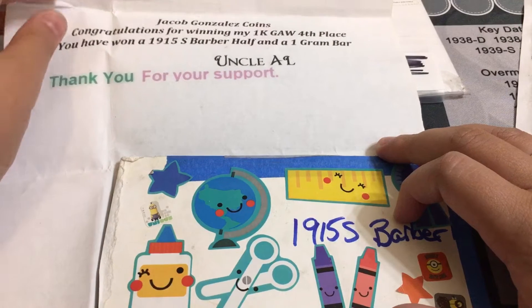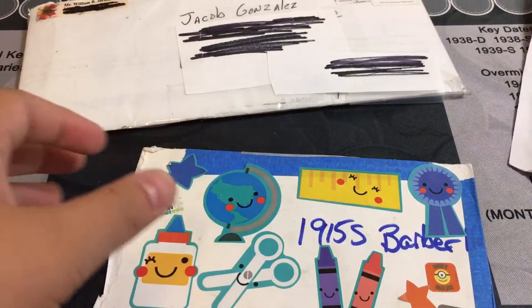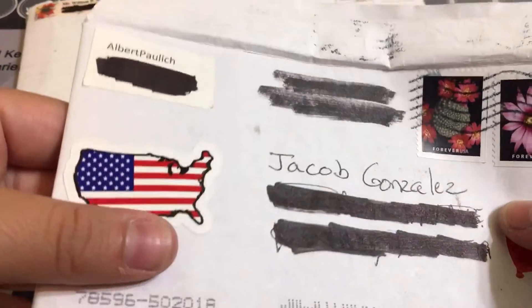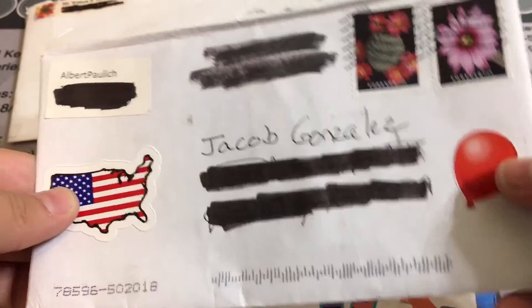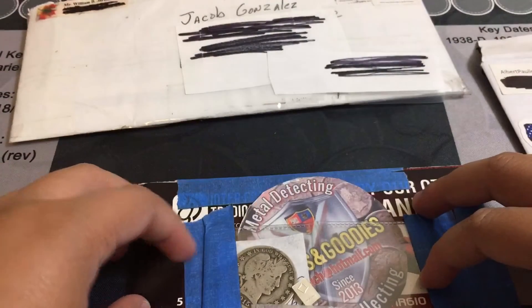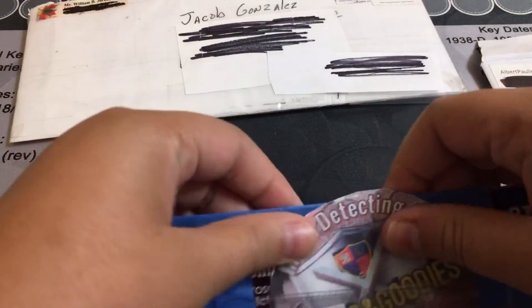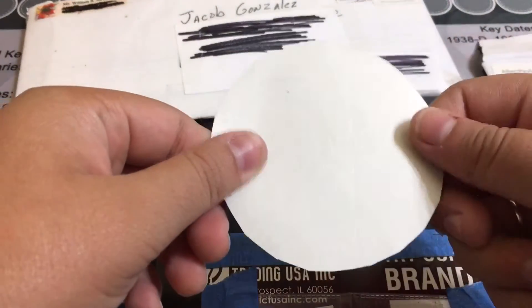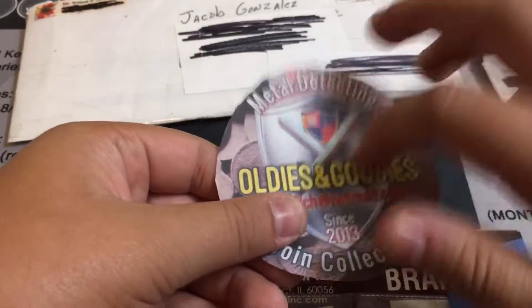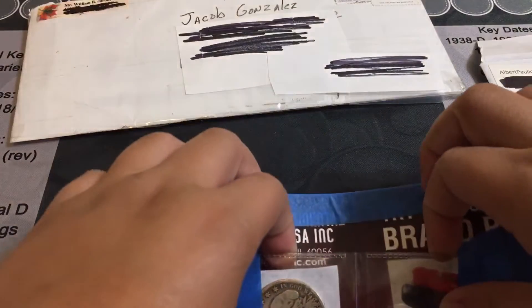Uncle Al, thank you for your support. If you guys know, Uncle Al likes to have a lot of stickers — a United States sticker, a balloon, and a lot of cool stuff like that. Let's turn it over. Wow, you guys can already see the coin — it looks amazing! And we have something I don't have yet: an Oldies and Goodies sticker. Can't wait to add that to my collection.